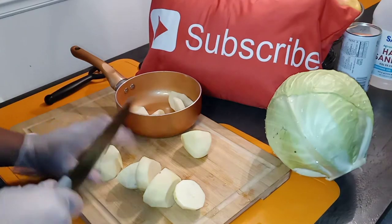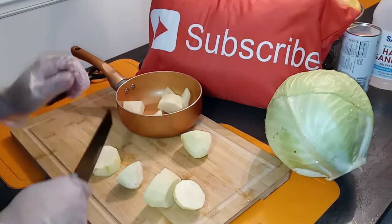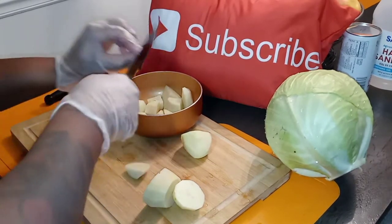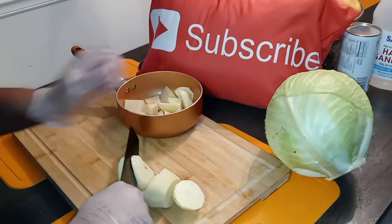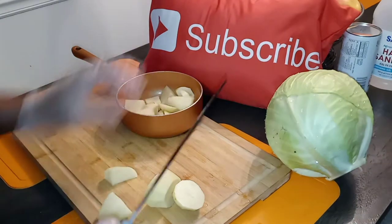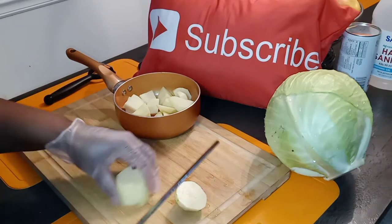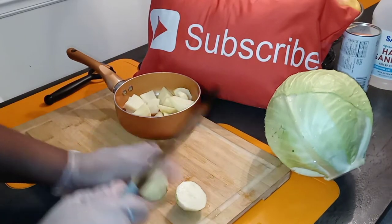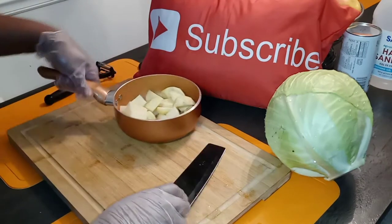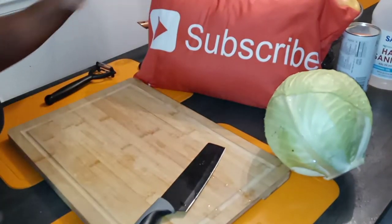Just chopping them up. Chop your potatoes the way that you want to — if you don't want potatoes, omit this step. I'm just using two regular russet potatoes.